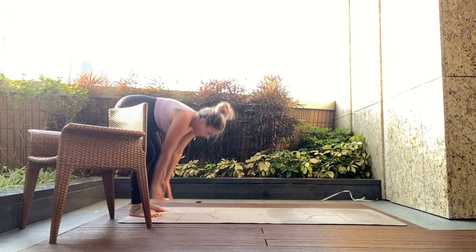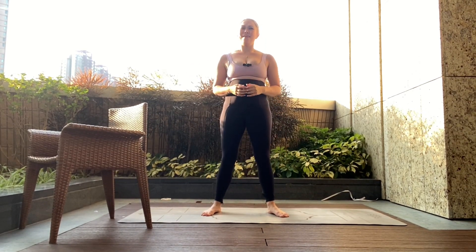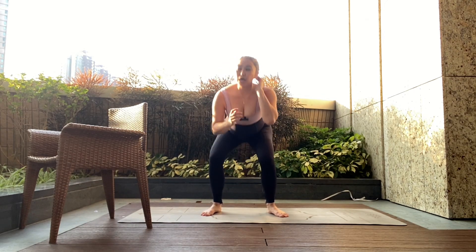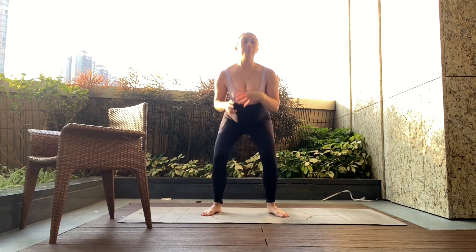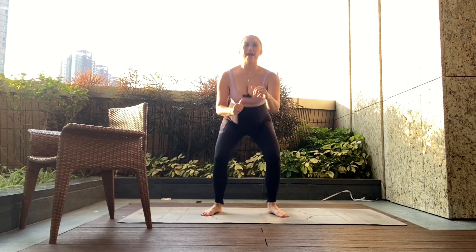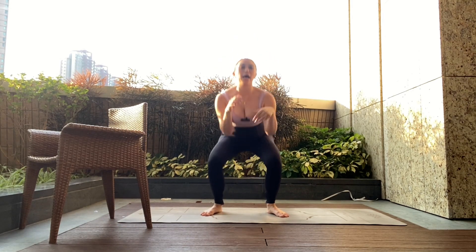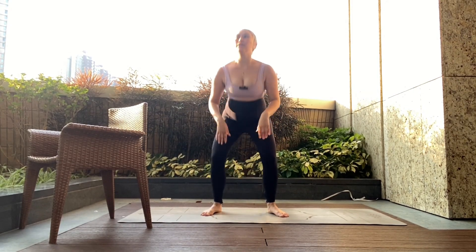Walk it back into our squat. You can use the chair again or try without — off we go, squat and stand back up. If your heels lift off the ground when you squat, it probably means you have tight ankles. You can just elevate your heels a little bit and work on ankle mobility. Let me know if you want me to do an ankle mobility video to help supplement this workout. Let's go three more — three, two, one.